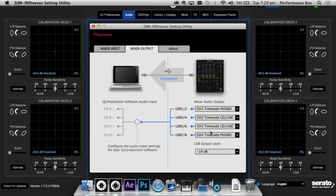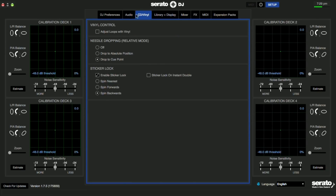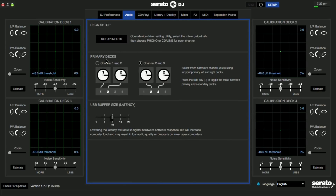The DJM 900 Nexus only has phono inputs on the outside channels, so you need to go back into the Serato DJ setup screen. You'll see two Primary Decks options. Usually the regular deck setup is one, two, three, four from left to right. If you have four CDJs plugged in and the club CDJs on the inside are connected to channels one and two, use that Primary Decks option. If using turntables plugged into the phono inputs on the outside channels, use the other primary deck option, making those outside channels — which are three and four — your main decks.